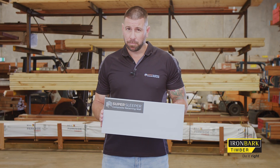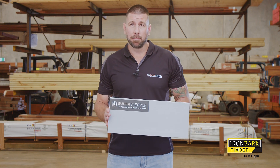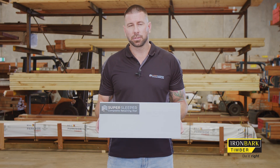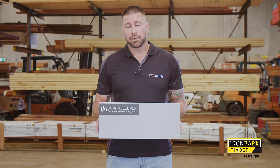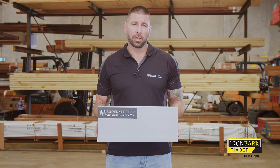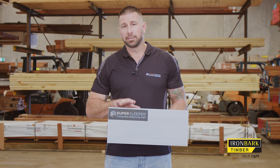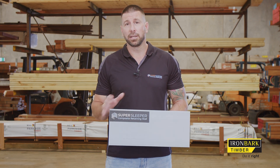There are a couple of cheap copies in the market. The major difference is that SuperSleeper is an engineered solution. The copies out there are not engineered, so they're only suitable for garden walls — anything up to a metre high that doesn't require engineering or council approval. SuperSleeper is an engineered solution that does meet the 60-year design life when council approved and engineered.